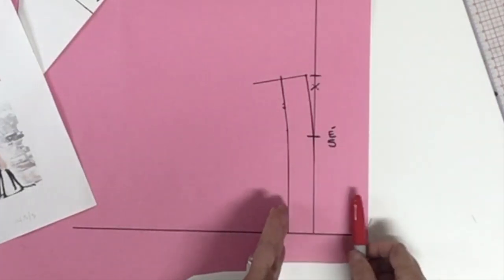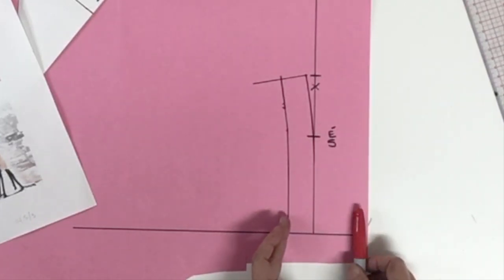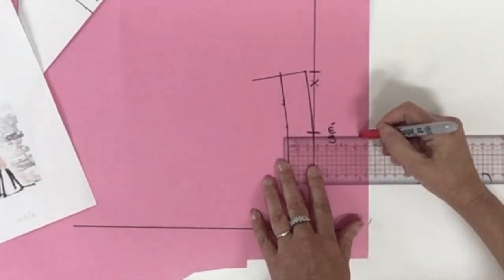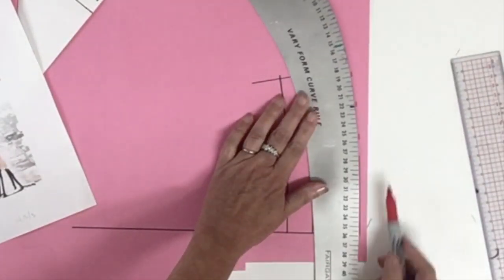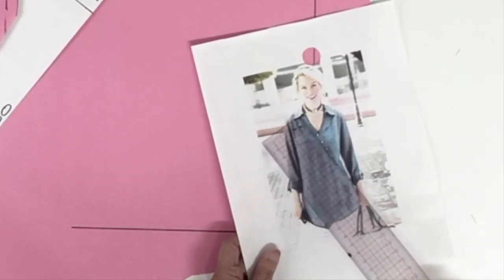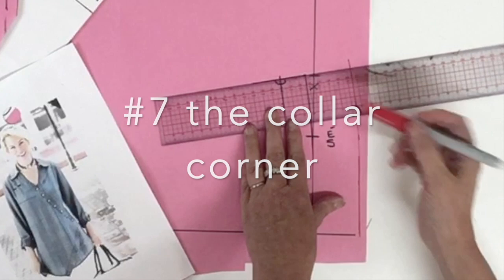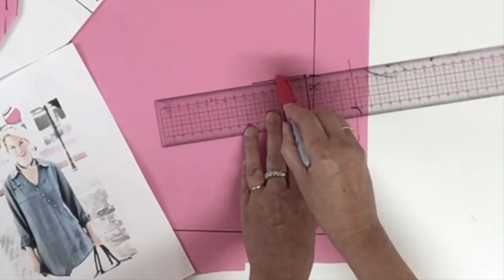I come back to my plan and now I'm going to trace the fall of the collar — the second piece — 7.5 centimeters parallel to the top part of the stand collar. For this style you could see that the corner of the fall part of the collar is almost 90 degrees, so on my plan I'm going to place my ruler 90 degrees from the bottom line touching the top part of the stand collar.